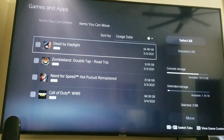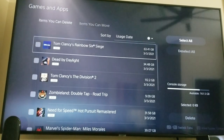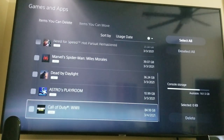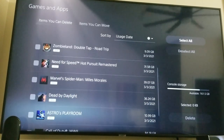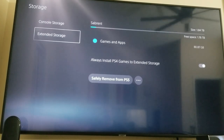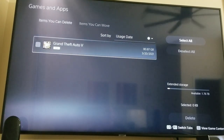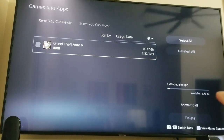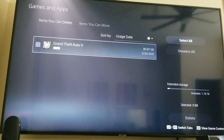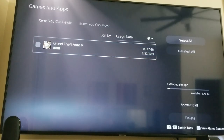It is a beast. I couldn't be happier with that. Now you can see there's no Grand Theft Auto 5 on the console anymore. To double-check, go to Extended Storage, click on Games and Apps, and you can clearly see Grand Theft Auto 5 is right there. I've still got plenty of room — it says I have 1.76 terabytes available. So there's plenty of room for more PS4 games.